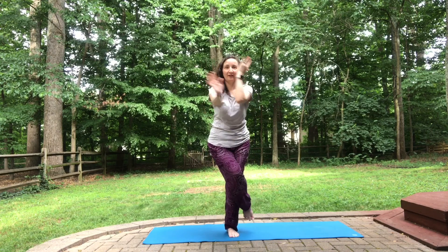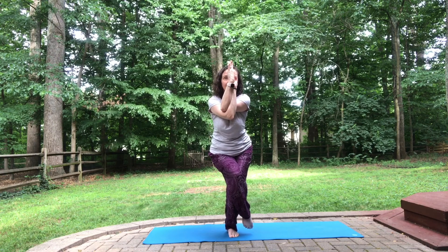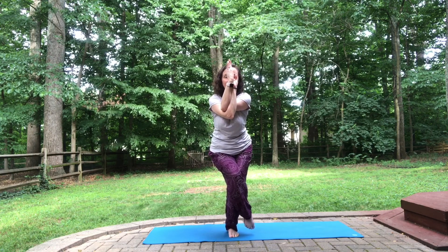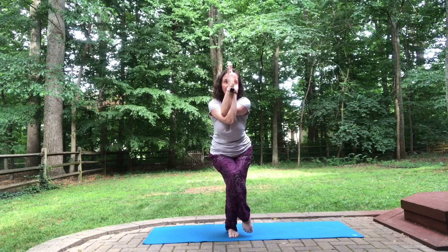Gaze comes straight ahead — Tree Pose. Right leg over for Eagle Pose, right arm under.